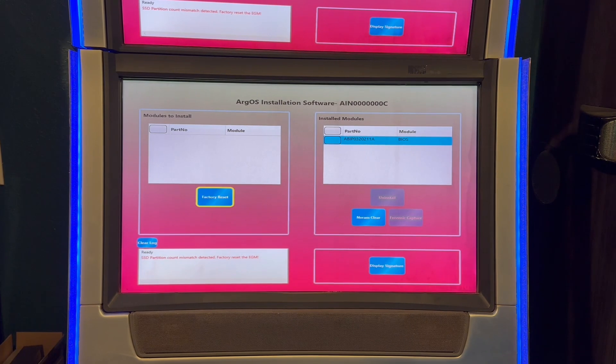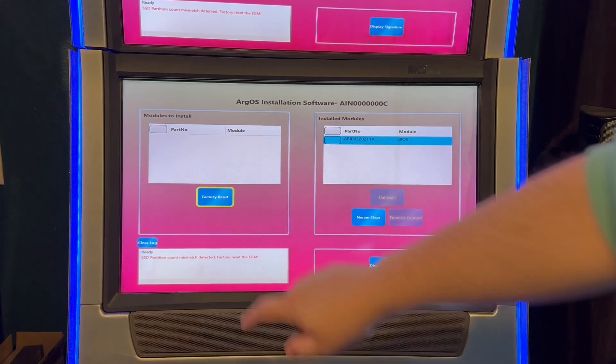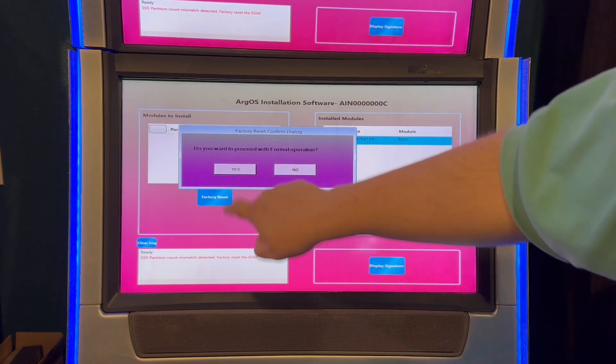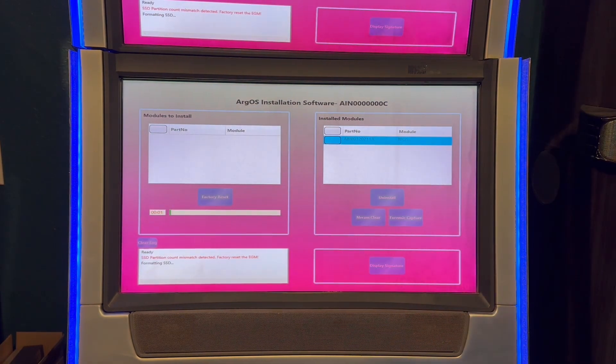It's going to boot up into this, and the first thing you need to do is do a factory reset. Press here, confirm you want to proceed, and that will do a format. The next thing you're going to need to do is install all of your files. Basically you need the jurisdiction, the OS, and the game file.